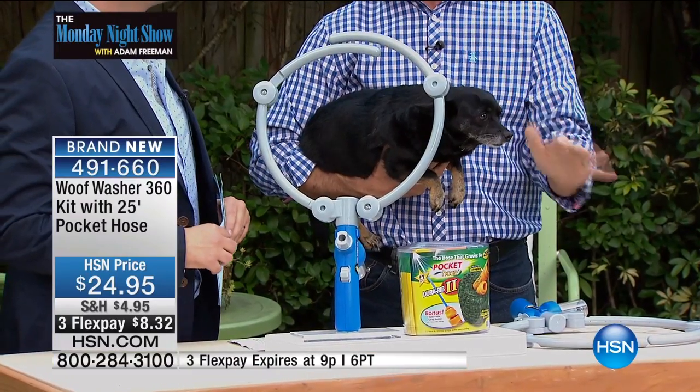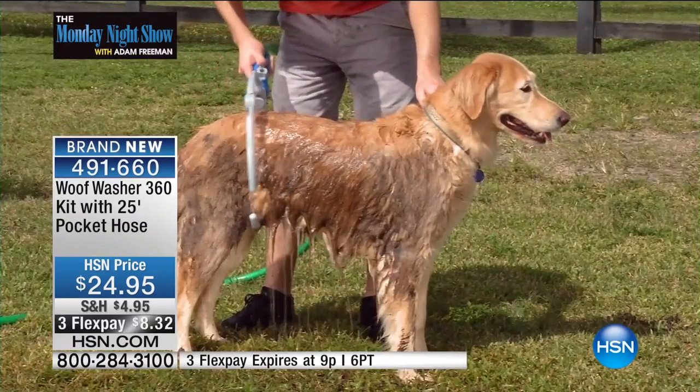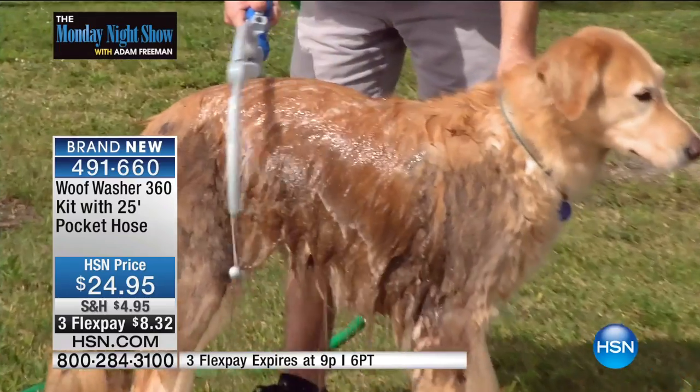Washing your dogs is easier than ever. Everyone who sees this says the same thing: 'I totally need that. My dog hates getting a bath.' This is the way to do it.